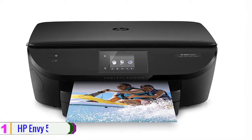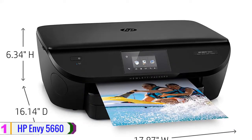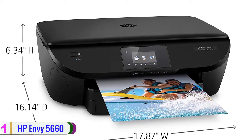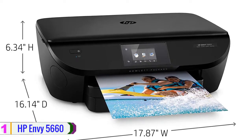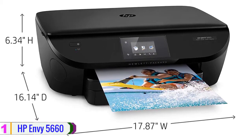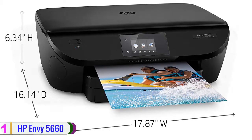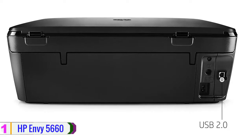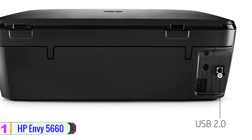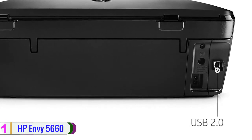Lastly, at number 1 we have the HP ENVY 5660. Enhance the productivity of your home or small office with the print, scan, and copy features available on the wireless HP ENVY 5660 all-in-one inkjet printer. The ENVY 5660 has a print resolution of 4800 by 1200 dpi and can work with documents up to 8.5 by 14 inches. It's quite fast with ISO print rates of 14 ppm in black and 9 ppm in color, as well as automatic duplex printing.